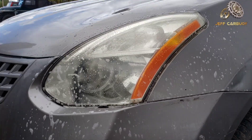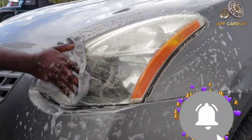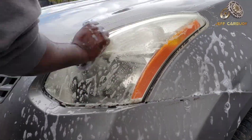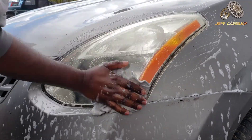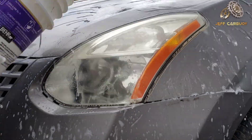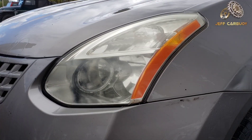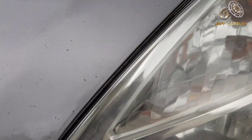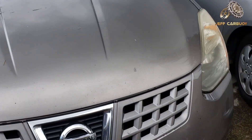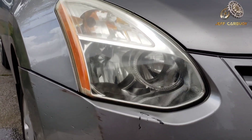The first step is to clean the headlight — just rub it using a microfiber towel and the soap, then rinse it off with clean water. You can already start seeing the difference. Once that is done, make sure you wipe the headlights dry.